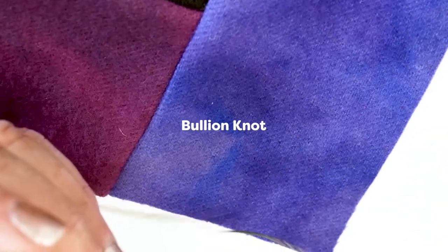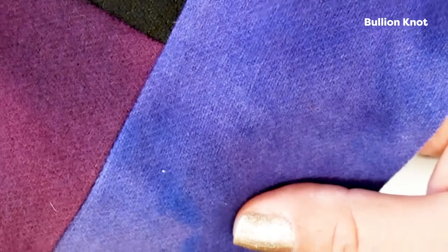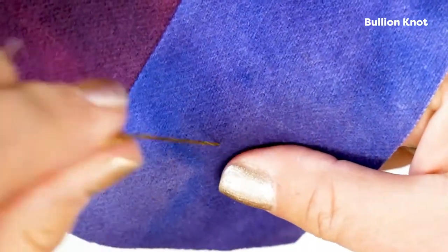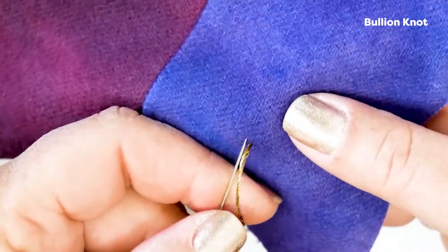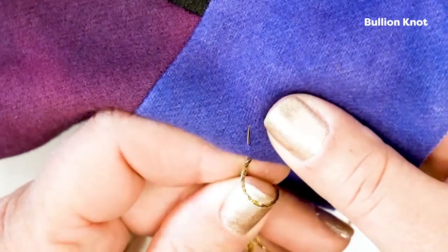So we're going to do a bouillon. I've knotted the end of my thread — sometimes you won't want to, but in the case of the first one, it's probably a good idea just to have it anchored. So you're going to pull your thread up, then take your needle and come right back down really close to it, and back out about a quarter of an inch.